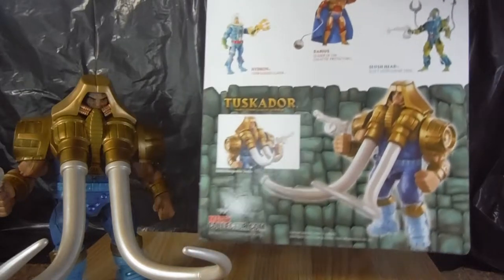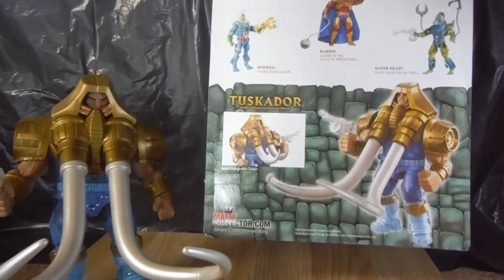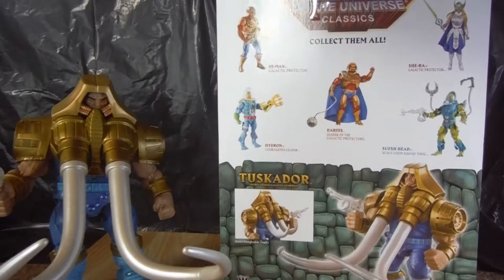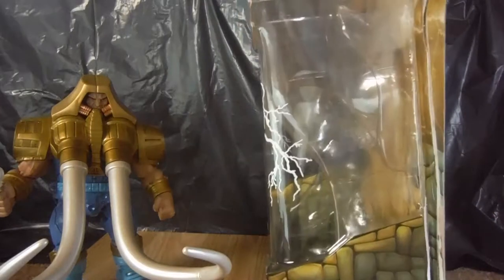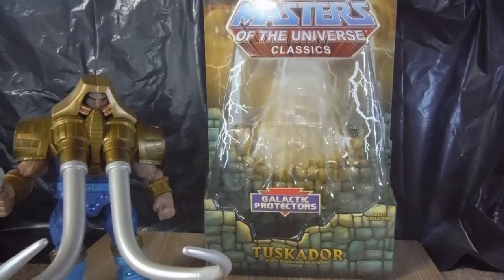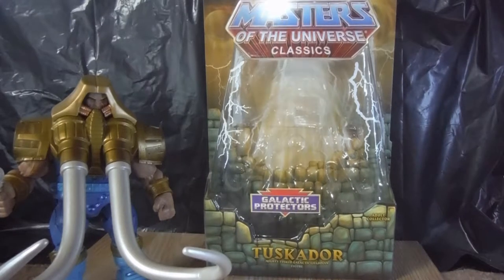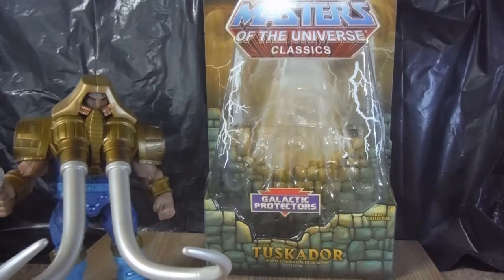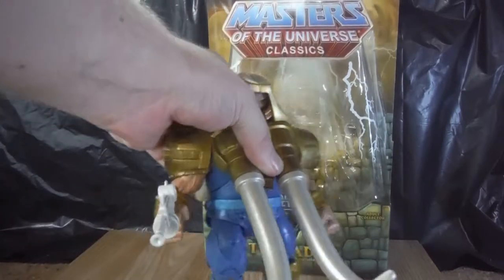Anyway, getting off track — you have an image of the figure on the back. It has interchangeable tusks. And unlike previous Masters of the Universe Classics figures, he has no bio card. A lot of the older ones had bio cards on the back of the boxes, but they started to omit them later on as the line was getting on. I think they just didn't want to print up as much stuff on the back of the boxes.